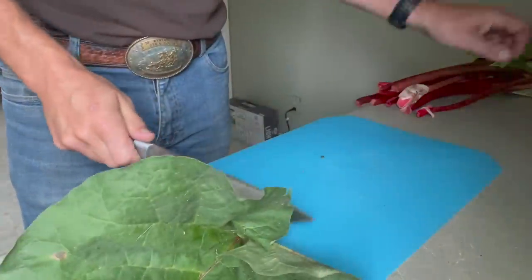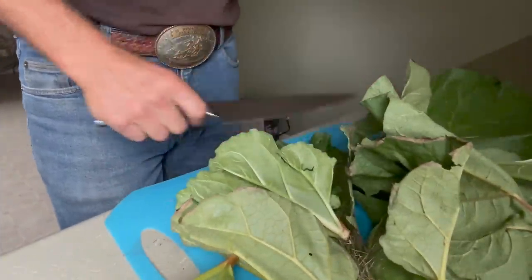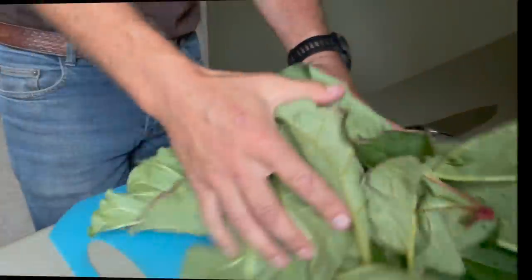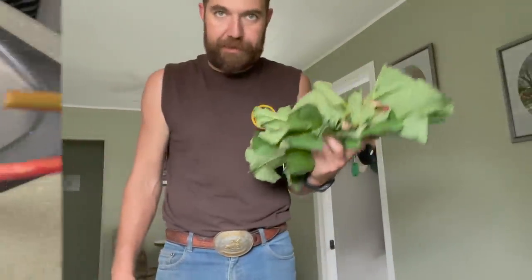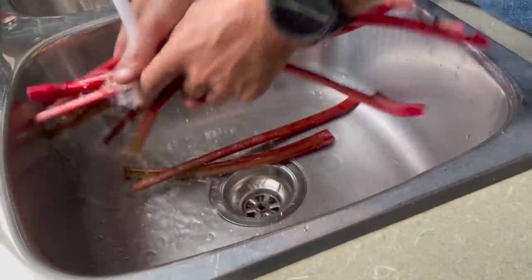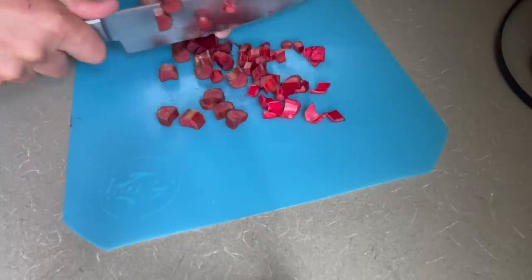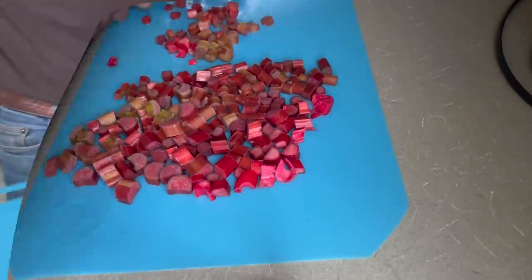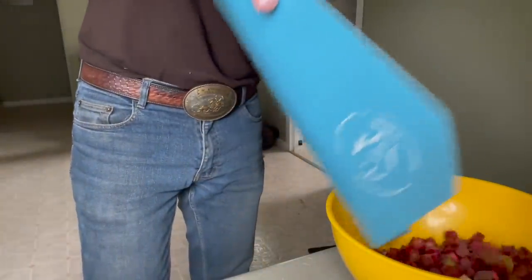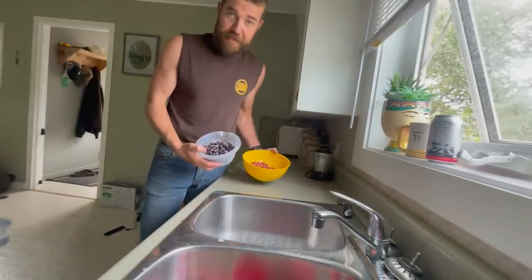Take your rhubarb and knock the leaves off of those. You can throw the leaves on a smudge for the cows because mosquitoes are still a real problem out there. Give the stalks a little wash. We're looking for about three cups of chopped rhubarb. Yes — three cups of chopped rhubarb and three cups of Saskatoons.